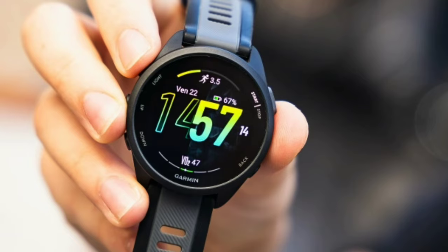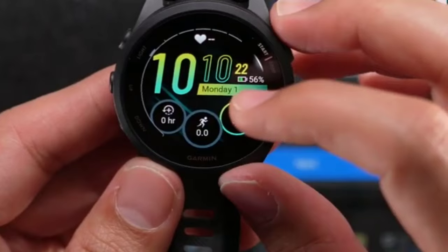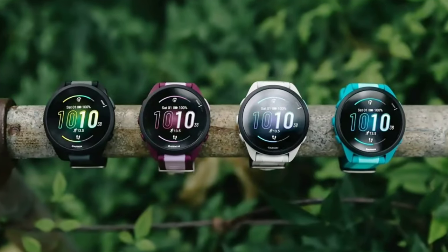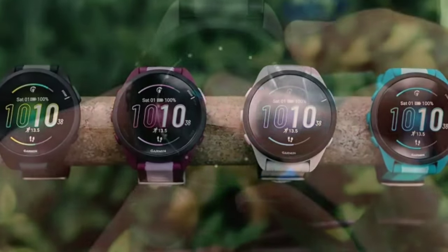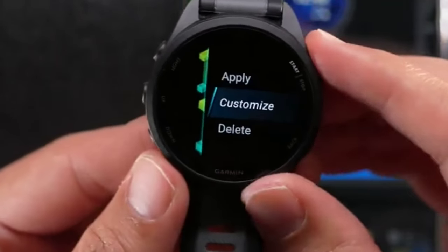Customization is another strong suit — you can adjust watch faces, widgets, and apps to tailor the watch to your preferences and needs. The Garmin Forerunner 165 Music is also water resistant up to 50 meters, meaning you can wear it while swimming or in the shower without worrying about damage.